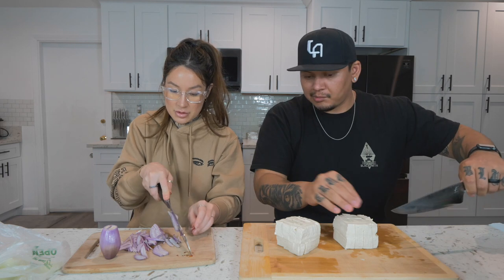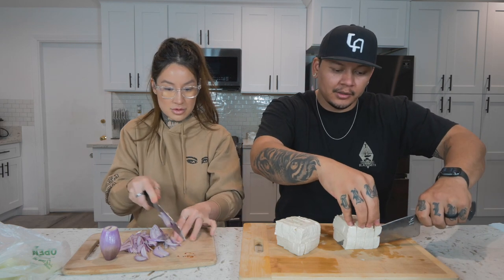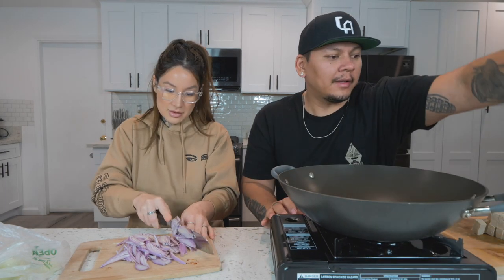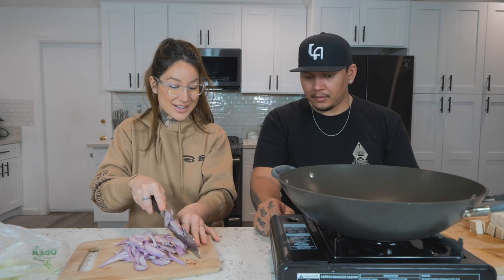Cut the tofu into about one-inch blocks. Shallots are known to be a little less pungent than an onion — more subtle, a little more sweet, more mild. Now we'll bring the pot in frame — we're already ready to cook, and it's that easy.